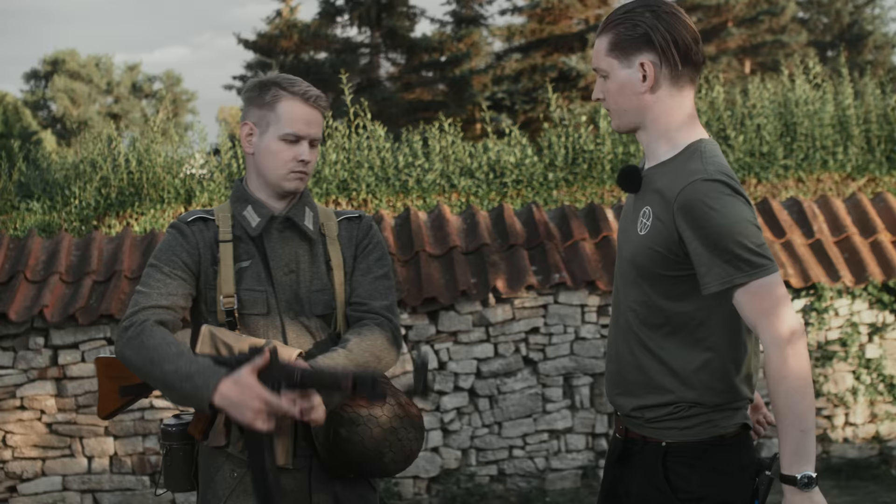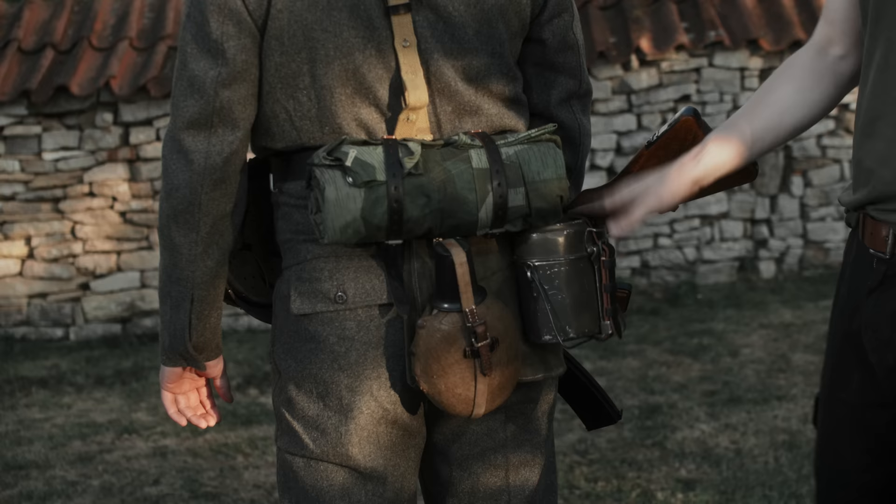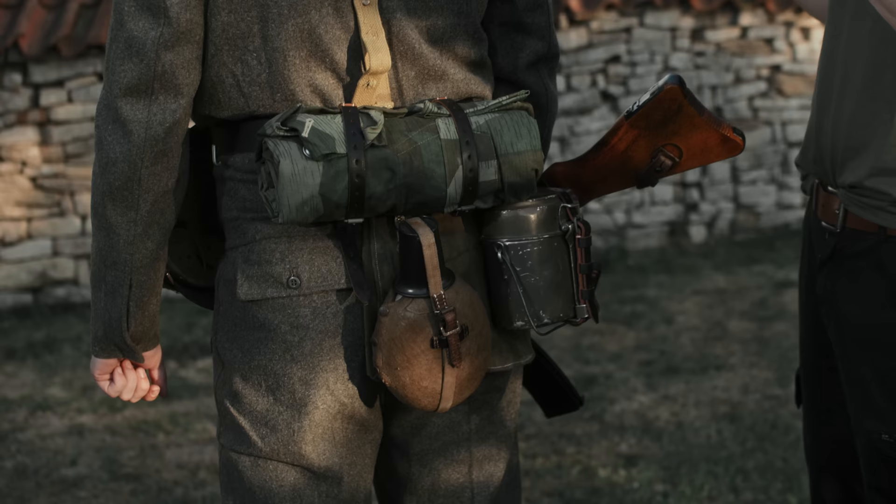If you want this model presented in more detail, we have a video linked up here. On the back, the soldier carries only the late bread bag, the canteen with web strapping, the small bakelite lid, and a mess kit. That covers the soldier's equipment.